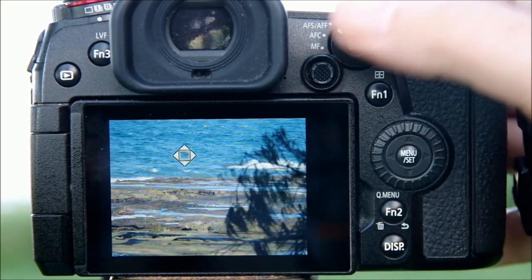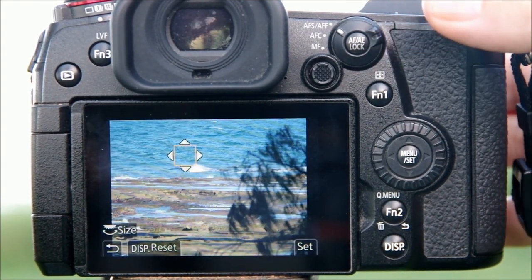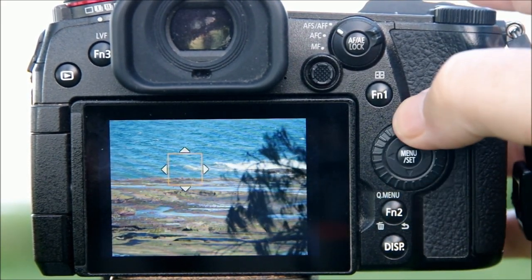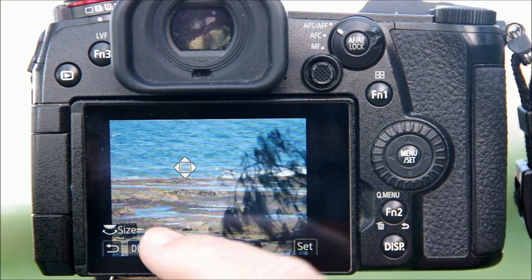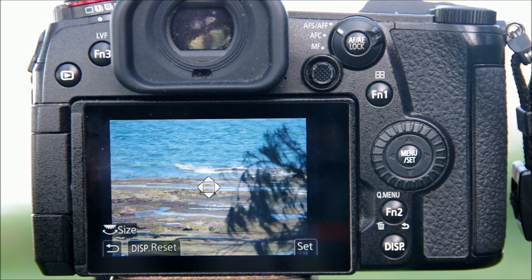You can also move the focus area around using the little joystick button — touch it in any direction and it moves just one space; hold it down and you can move it quickly across the screen. The same goes for the rear arrow wheel, so you can use whichever feels most comfortable. When you want to return it to the center of the screen, just touch the display reset prompt on the bottom left of the screen.